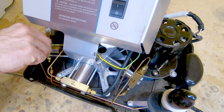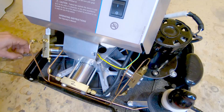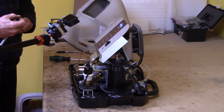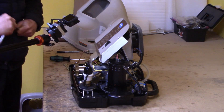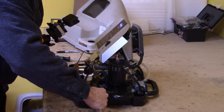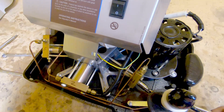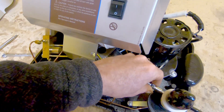It's a fairly simple device and there's nothing that's super tricky for somebody with mechanic skills. Anybody who's ever worked on or rebuilt a motor should have no problem with this. But if you don't trust your mechanic skills, you should probably not attempt this. And definitely, if you're depending on it for being able to breathe, don't work on it yourself.